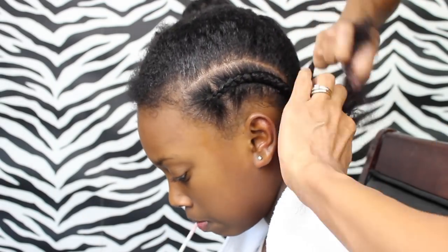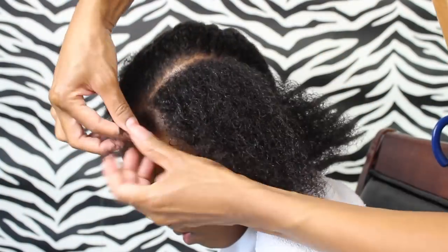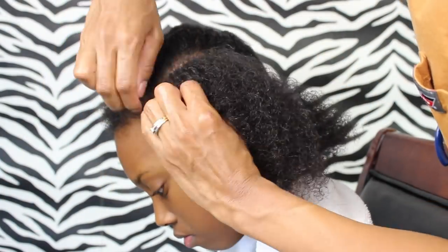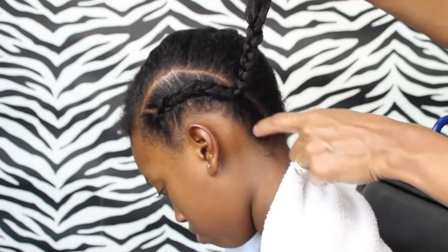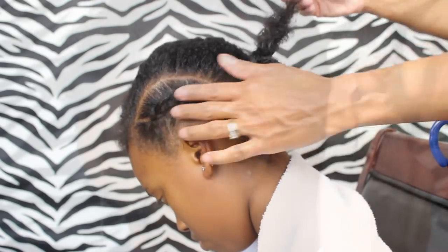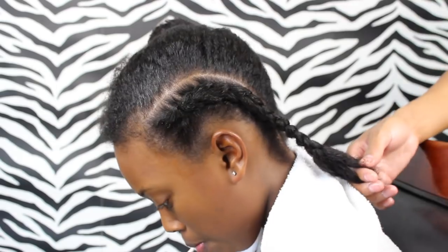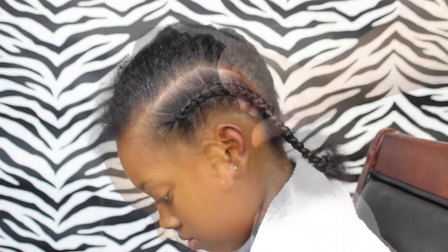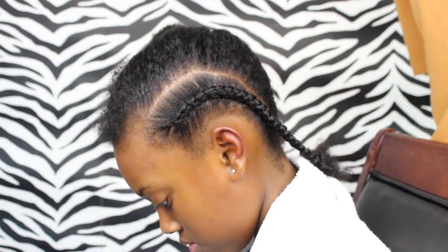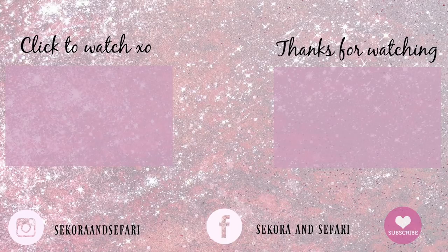I hope this video helped you out if you are just learning to cornrow. These were three of the things I used to do all the time that I couldn't figure out until I started practicing and watching videos on YouTube — thank goodness for YouTube. I'm sorry I didn't have a full cornrow video out for you today; I will get that out soon. I hope you liked this video — if you did, give it a thumbs up, and if you're not already subscribed, don't forget to subscribe for more hair tutorials. We love you friends, bye!